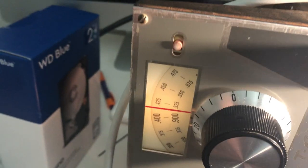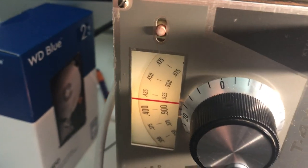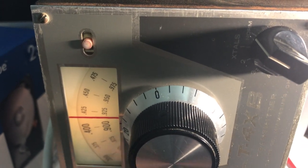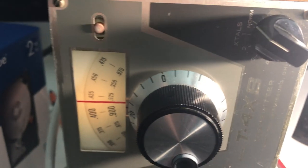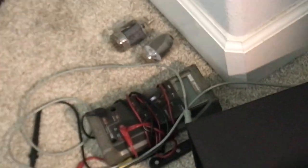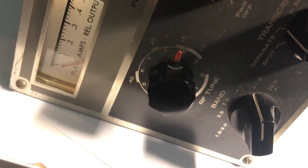Hi there, this is a Drake TX4B transmitter that I've bought from eBay and I'm trying to understand how and if it works. The guy I bought it from said it did not work, so I pulled the finals out of it. You can see the finals are there on the floor and I have it in tune position.